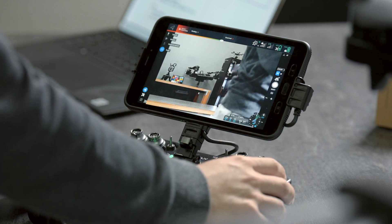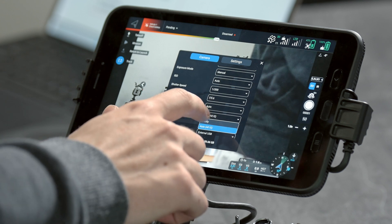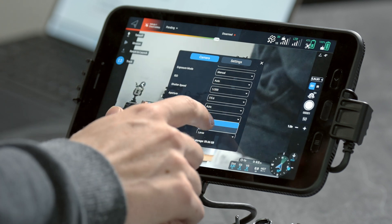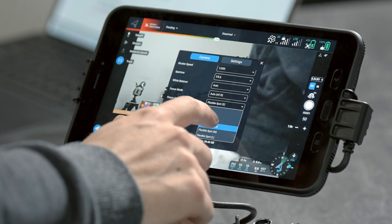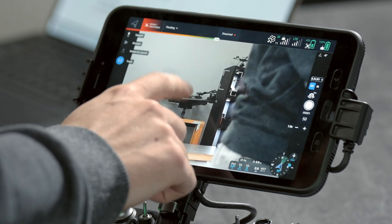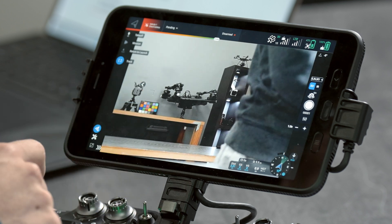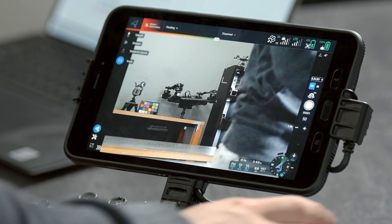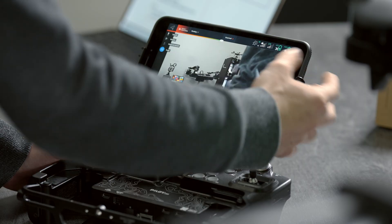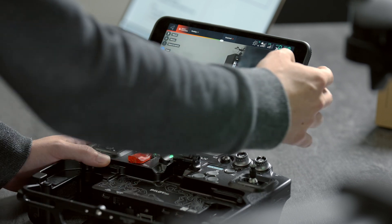We've also added the ability to do tap-to-focus. We have our autofocus settings here — infinity and autofocus — but within autofocus you can select small, medium, and large spots, and then as you tap around the autofocus will update to wherever you've tapped. In photo mode it's based on when you take a photo, and in video mode the spot is continuous autofocus on the region that you've selected.